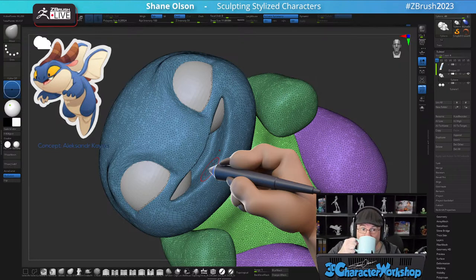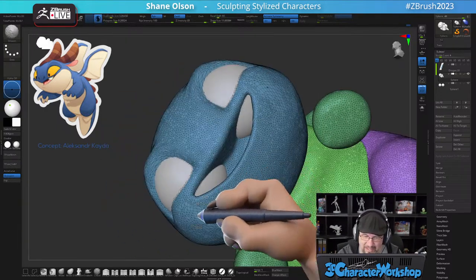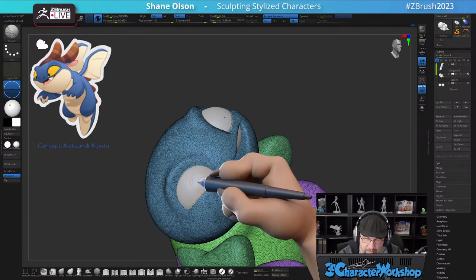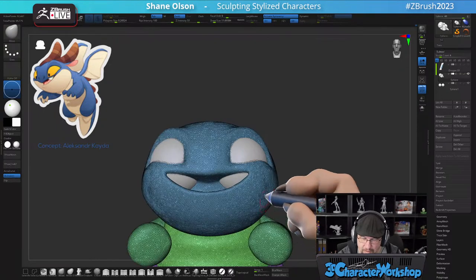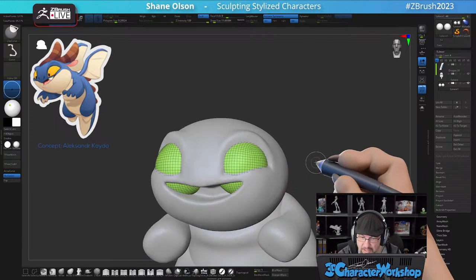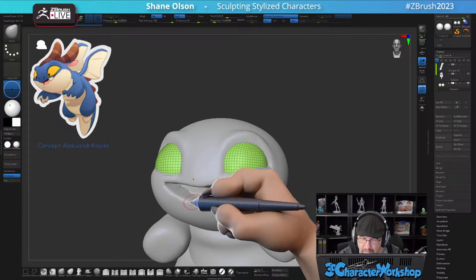On production, a character like this as a hero character — just the modeling phase — probably three or four hours if I were to guess, or more depending on polish. Okay let's squish these eyeballs down using Clip Curve. Clip Curve will take the geometry and squish it rather than slice it.